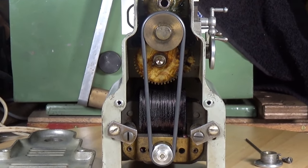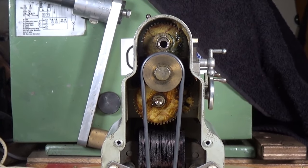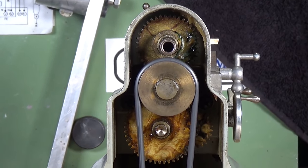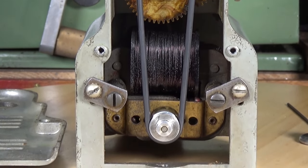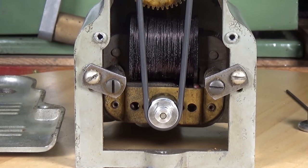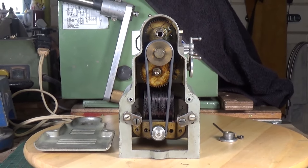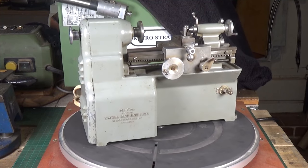This is a really, really nicely made bit of kit. It really is a lovely lovely bit of kit.